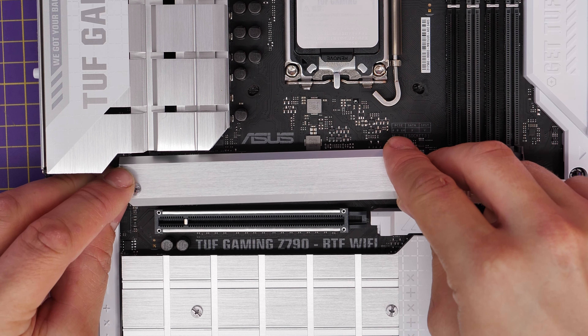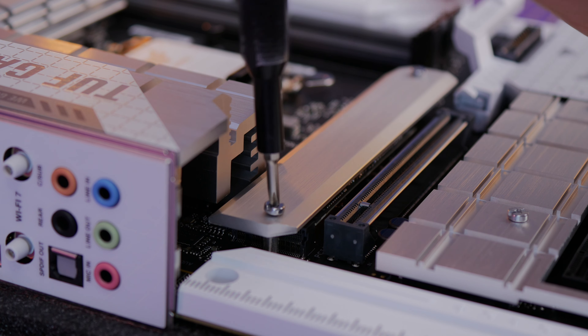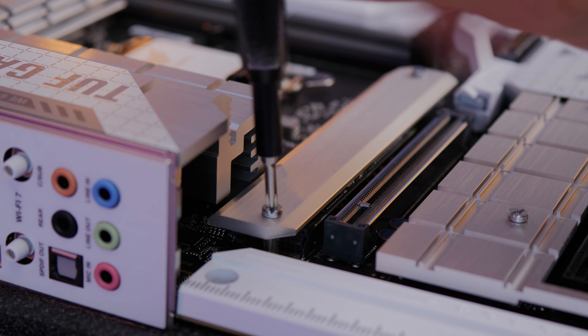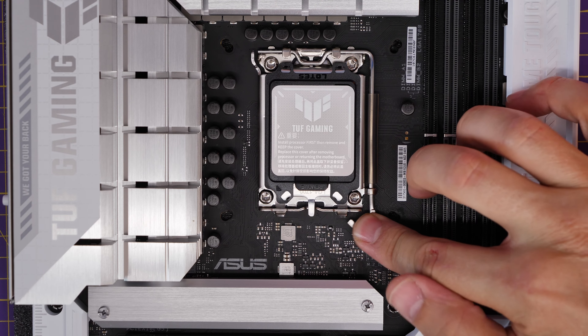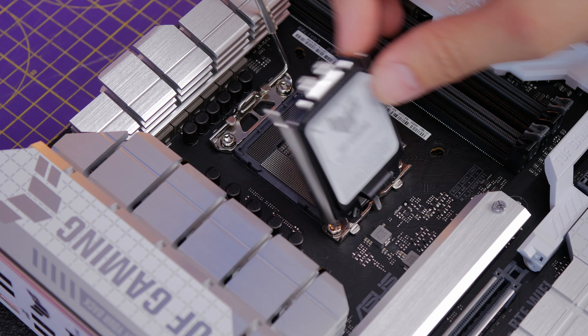This motherboard has a Q-Latch, so just turn that latch to hold the NVMe in place, take the sticker off the thermal pad, reseat the heat shielding back down and secure it. Don't take the sticker off the NVMe itself — I've done a video separately on why you shouldn't bother doing that.